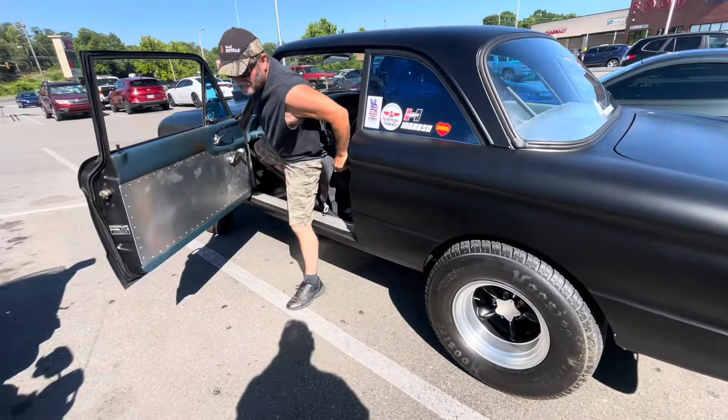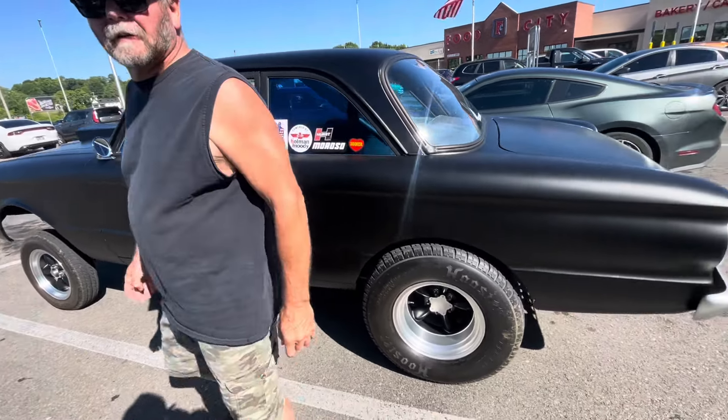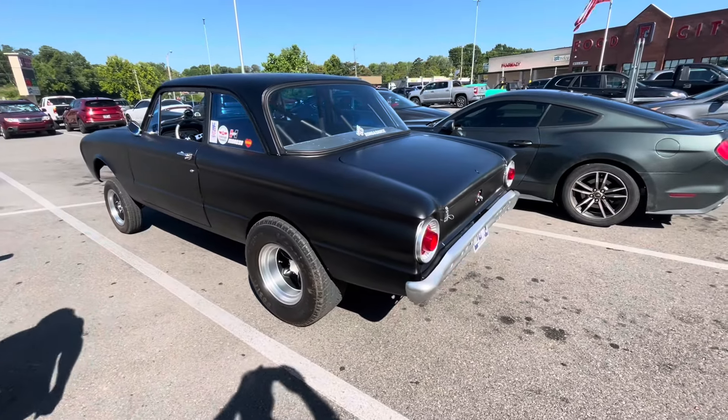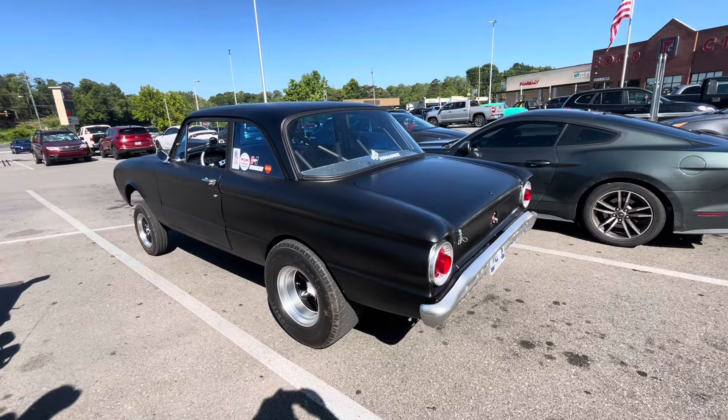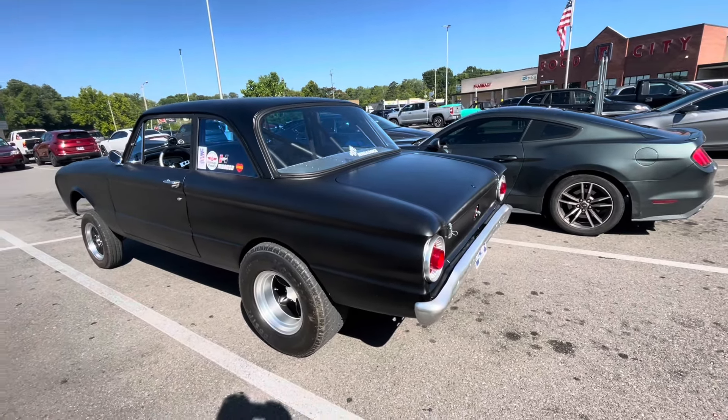So, 63? No, 62. I missed it by a whole year. Look at this thing — and if you've been watching my channel at all, you know I am one more falcon guy. Even though all mine are what they call square bodies, I still like these things.